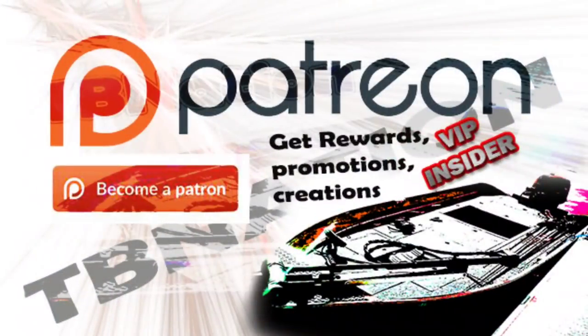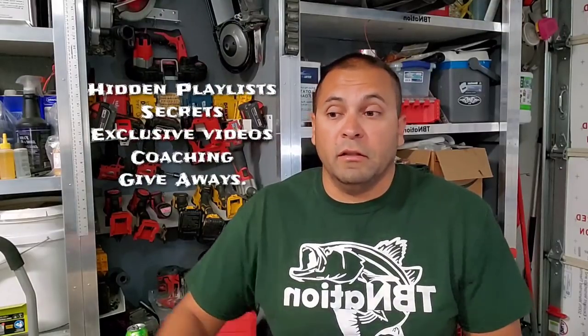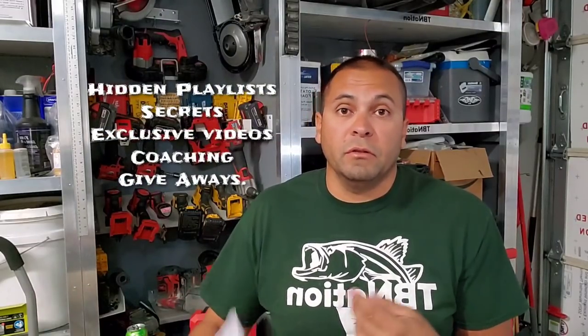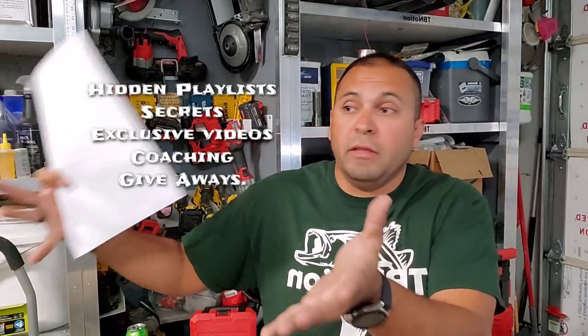Also check me on Patreon — free decal for anybody who signs up in the insider or above tier. It's an exclusive audience that helps fund the bulk of what we do here, and in return I give them a lot of exclusive content, extra help including one-on-one coaching, and a private forum that is only for patrons.